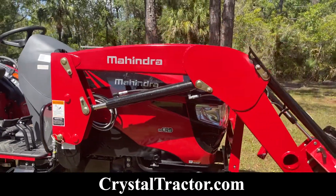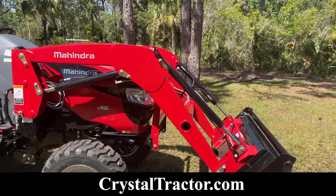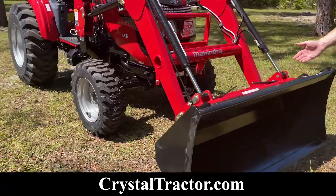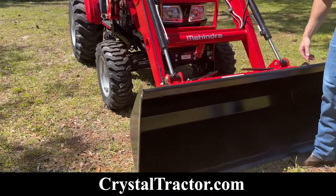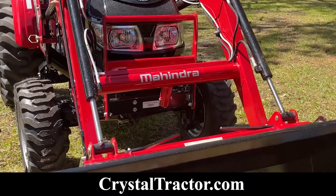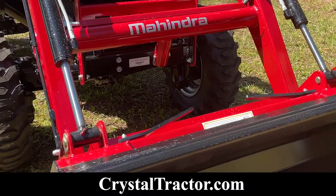This tractor with the loader weighs right at 4,100 pounds. Your front bucket lift capacity is 1,650 pounds at the pins. It's also outfitted with skid steer style quick coupler disconnect, which allows you to attach to all of your universal attachments.